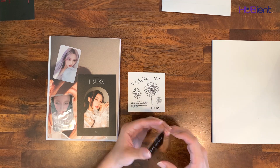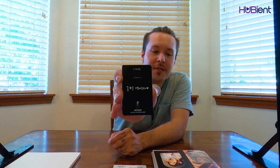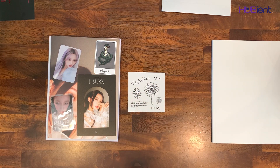So this was like a Miyeon set, because I got her poster, her postcard, and this photo card. This is a wonderful album, by the way. If you haven't had a chance to listen to it, even though it's been out for a while, please go ahead and stream it. The song 'Oh My God' is my favorite song on the album — beautiful, beautiful music video. One of the best music videos I've ever seen in regards to cinematography. Absolutely gorgeous.